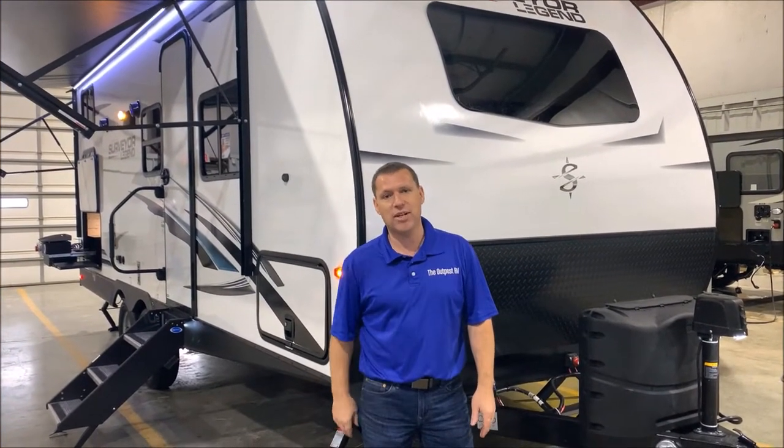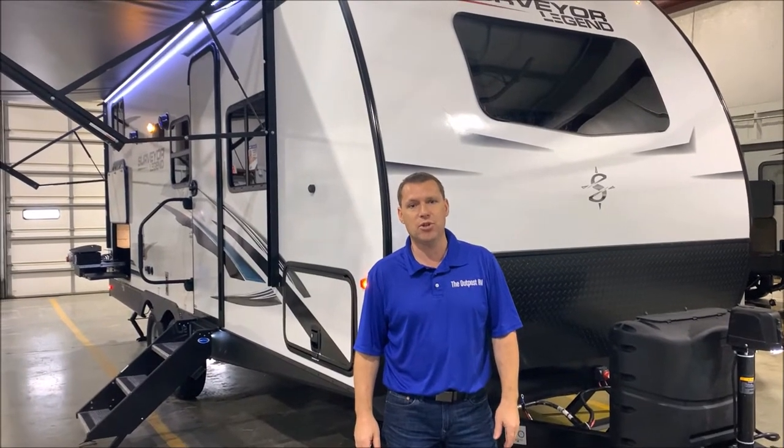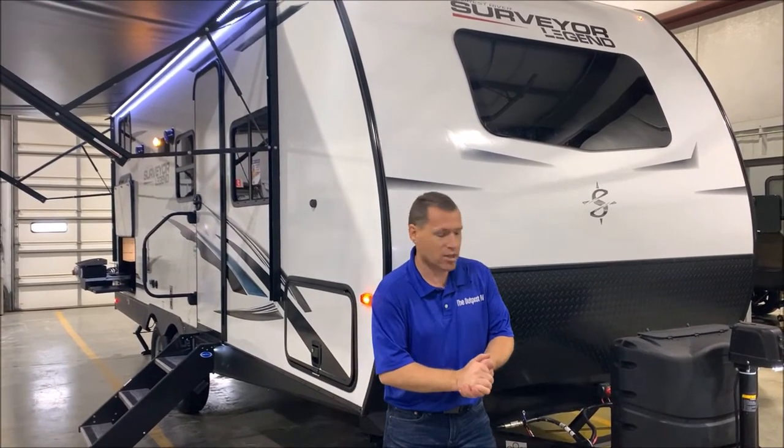Hi and welcome to the Outpost RV. My name is Phelan. Our cameraman is Henry and today we're going to show you the Surveyor 240BHLE. We'll go ahead and get started up front.